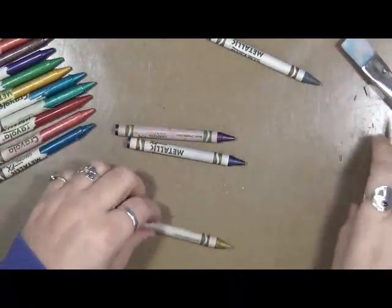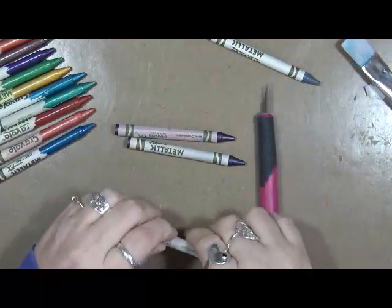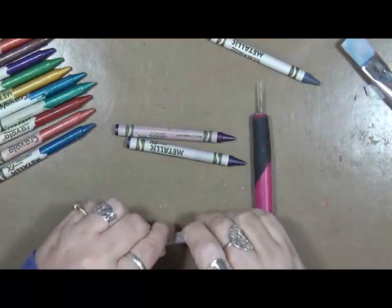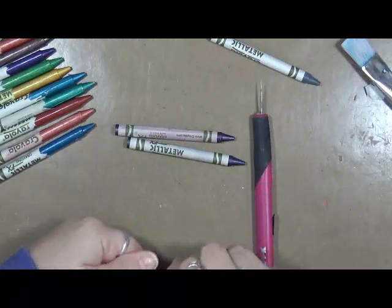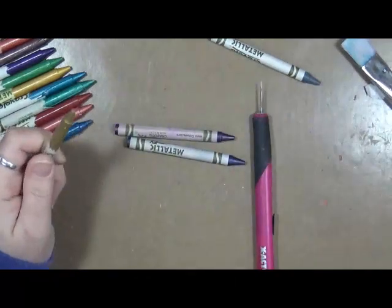I just have this idea. I'm gonna try using it. I'm gonna use some fabric and I'm gonna use some metallic crayons. What's gonna happen? Who knows! Alright, let me bring it back out.